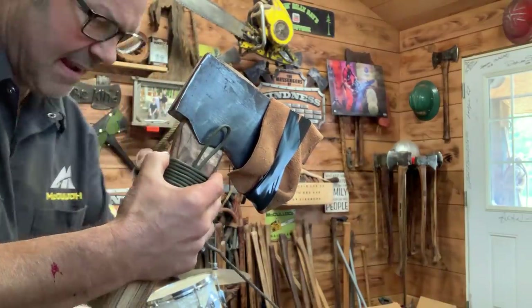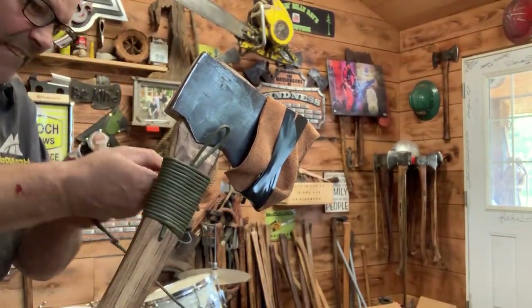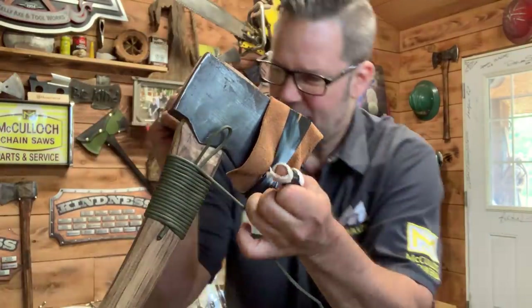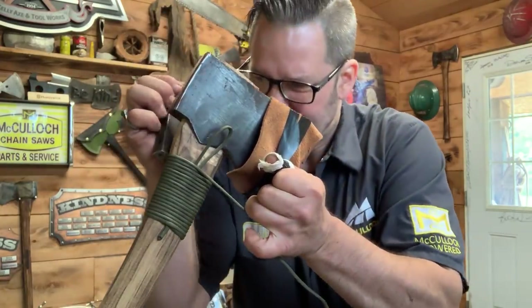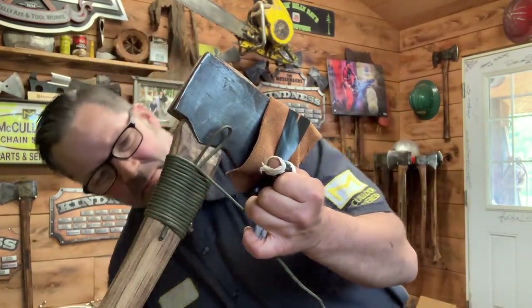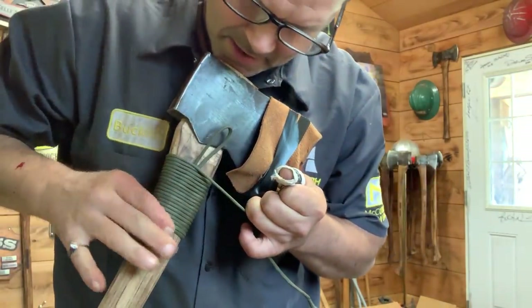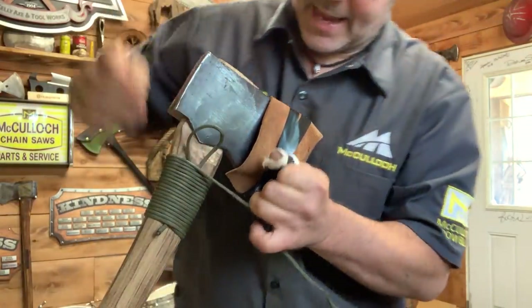We're getting her now friends. Every three wraps give her a little go - see how we're doing here. I'm going to put this here, hold it like this and give her one of these. There we go. I like to tap it down friends - that's pretty good, pretty good.